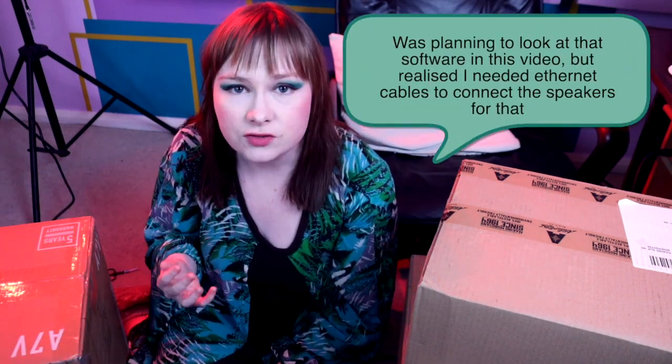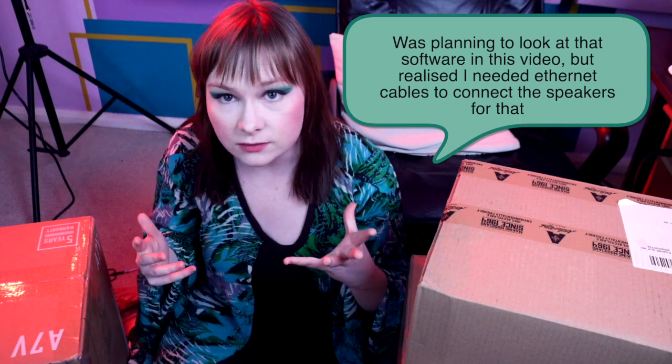Both the HS series and the A7Vs offer ways to alter the frequency responses of your monitors to the room. With the A7Vs there is a piece of software that you can use to really set the speakers up for your room — that was one of the big things that attracted me to them. My space is more suitable for monitoring than it used to be, but it's not perfect. Ideally I would be more central in the room than I'm able to be. Having the option to alter the settings to better fit the room is going to be great, and if I move into a different space in the future they can probably come with me.